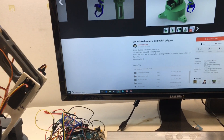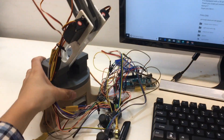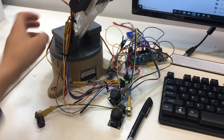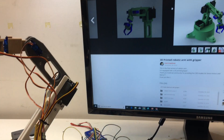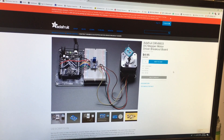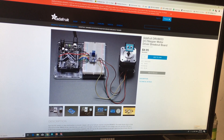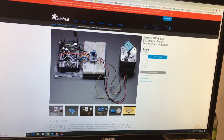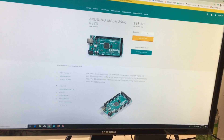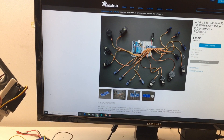For the electronic control part, you also need a lot of drivers. It requires a stepper motor to rotate the base. You need a DRV8833 stepper motor driver from Adafruit — or you can get it from Amazon. You also need an Arduino Mega 2560 and a PCA9685 I2C servo driver.